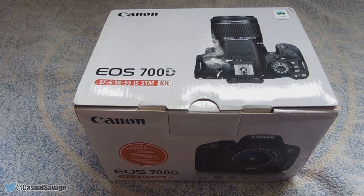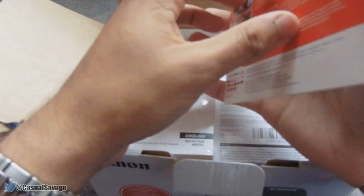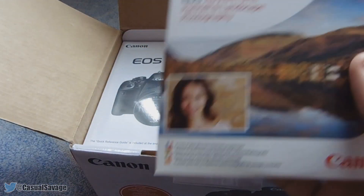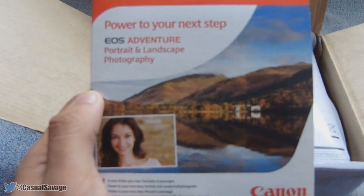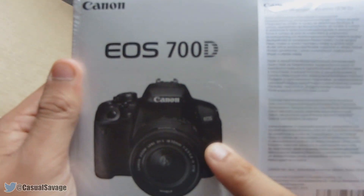So let's begin to get the camera out. At the top we have a disc. I'm not too sure what this disc is actually for — it doesn't say because it's all in different languages. But I'm assuming either it's a photo editor or software that allows you to export your videos or photos taken on the camera. Here we have the warranty and also an instruction manual — pretty thick as you can see.